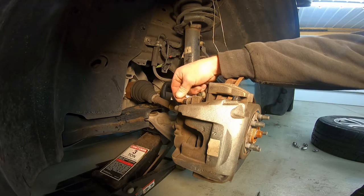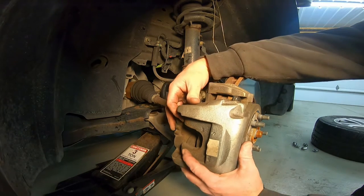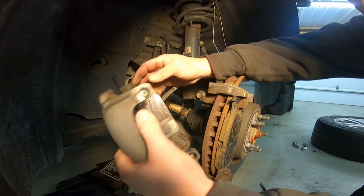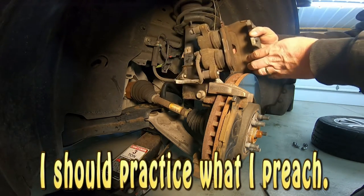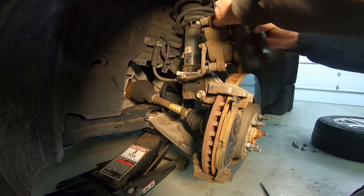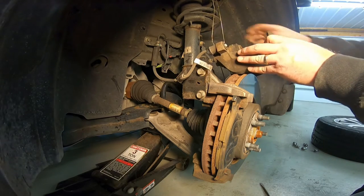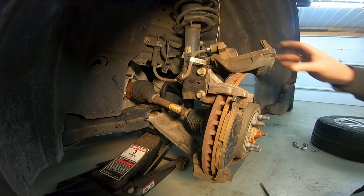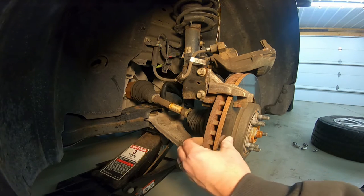Once the pins are slid back, you've pushed the pistons in, and the caliper is loose, wiggle it off — it might fight you a little. Be gentle with the brake line, set the caliper up on top, and pull the brake liner out too. Looking at the removed parts, that rotor is really rough — that might have been causing a noise.